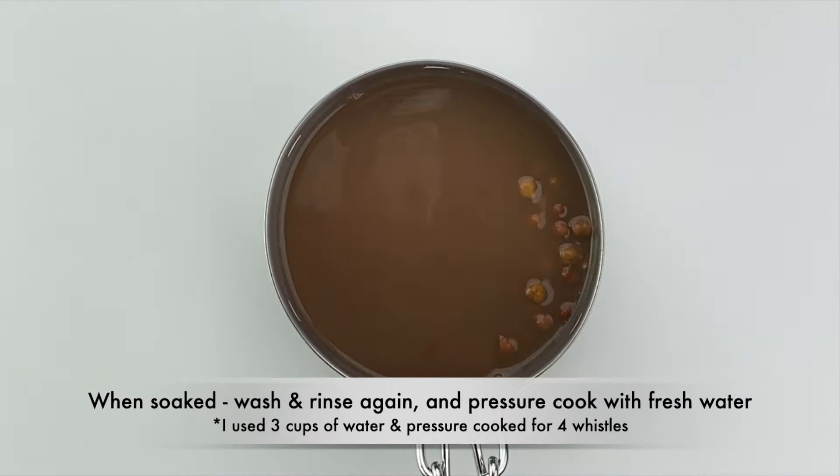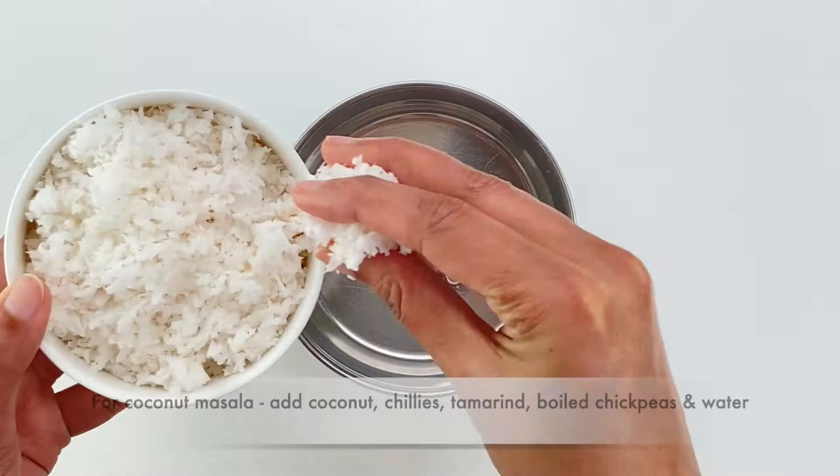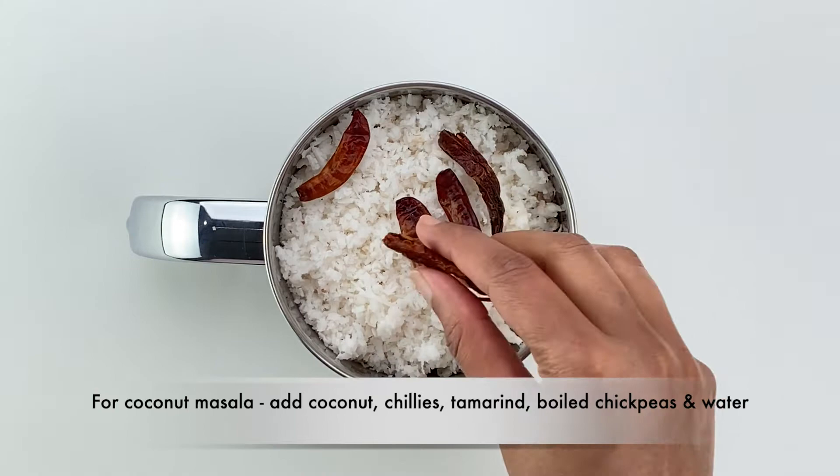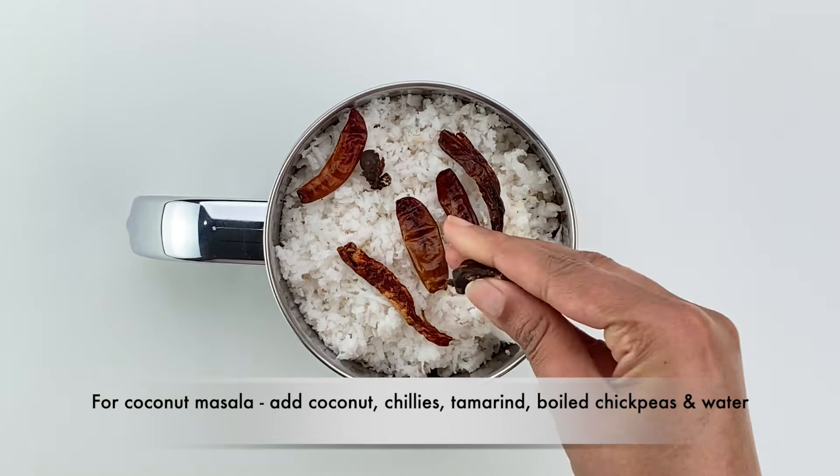Then to make the coconut masala, in a mixer add in the grated coconut and whole dried red chilies or beteki chilies — I usually use a mix of both for a balance of spice and color. Then add in the tamarind pieces, or you can also use tamarind pulp or paste.